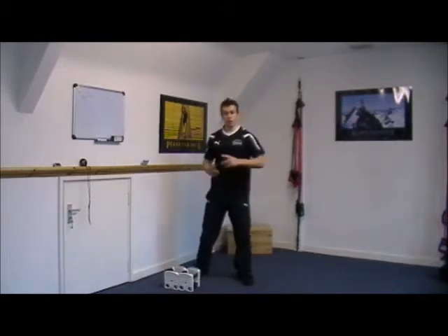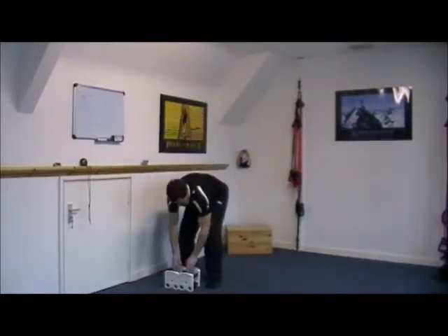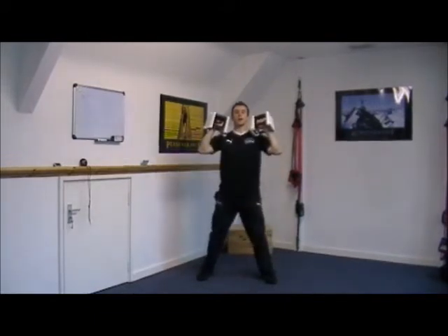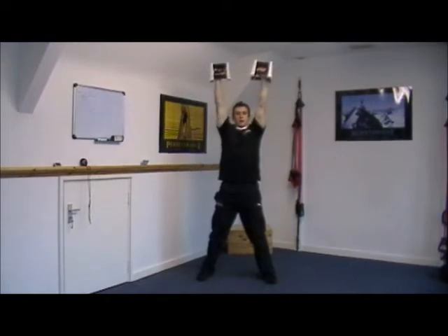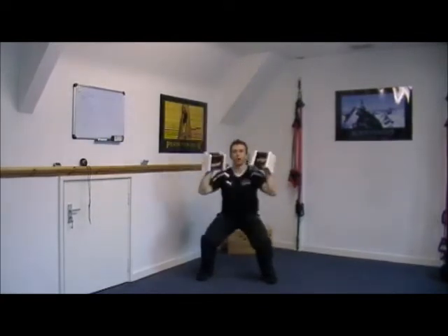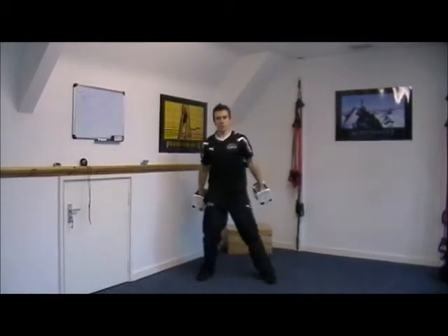The four exercises you need to know — you need dumbbells for all four of them. The first exercise: dumbbells at shoulder height, you're going to squat keeping the knees and toes in line, sitting the hips back. As you squat, stand up and press the dumbbells above the head. As you come down, bring the dumbbells back to shoulder height — squat and press. Try to breathe out on the way up.